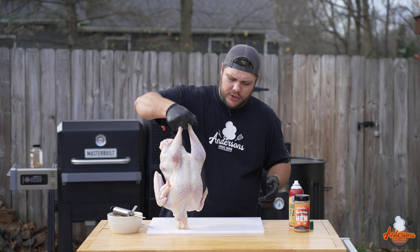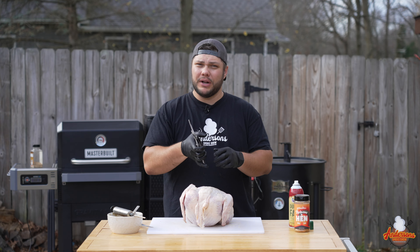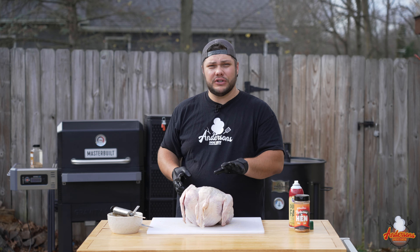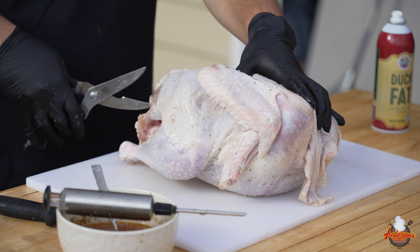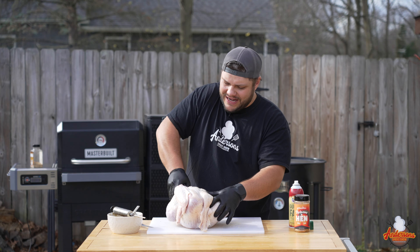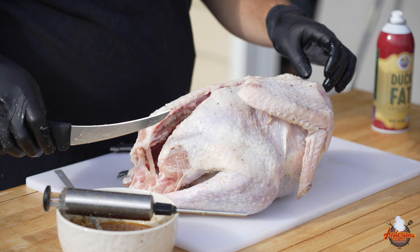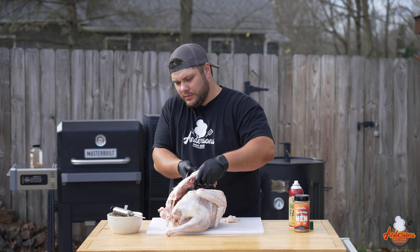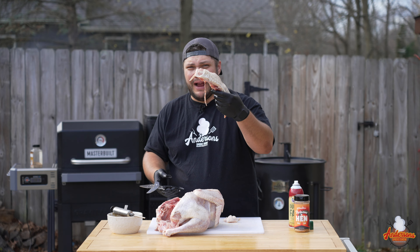Now it's time to spatchcock it. The best thing for you to do is get yourself a good pair of poultry shears — I'll put a link down in the description. What you need to do is basically cut the back out. About an inch and a half to two inches of the back you're gonna cut to the left and to the right of the spine. A good pair of poultry scissors will be able to cut through the bones. Sometimes you're gonna need a knife as well to help cut through some of the skin. There's the spine.